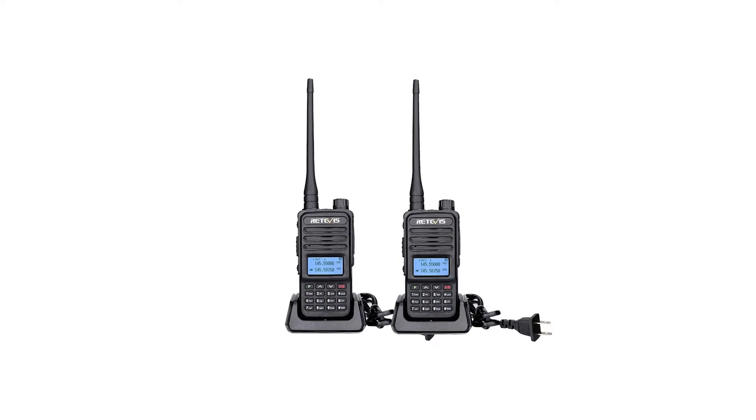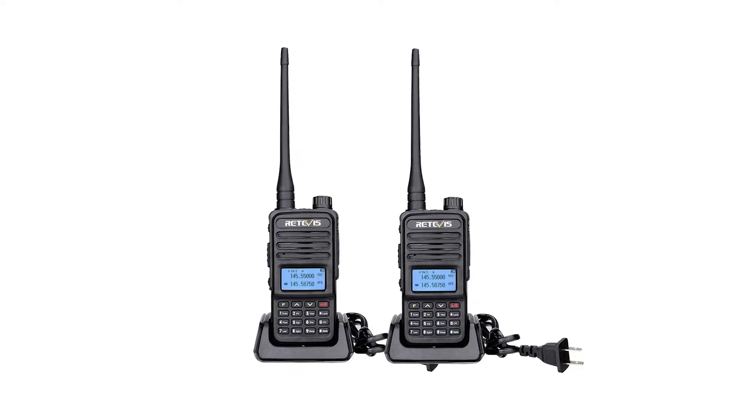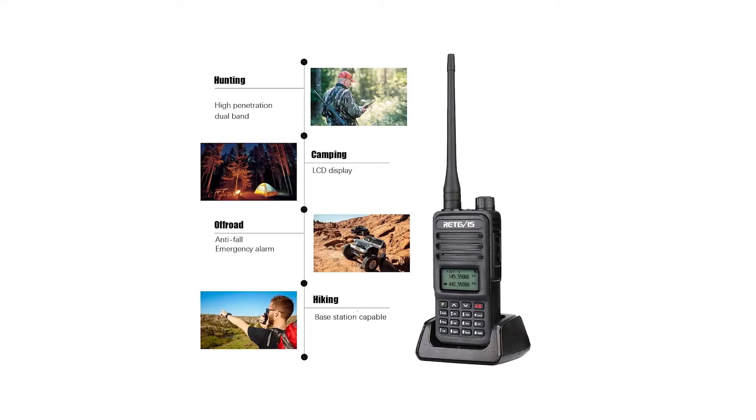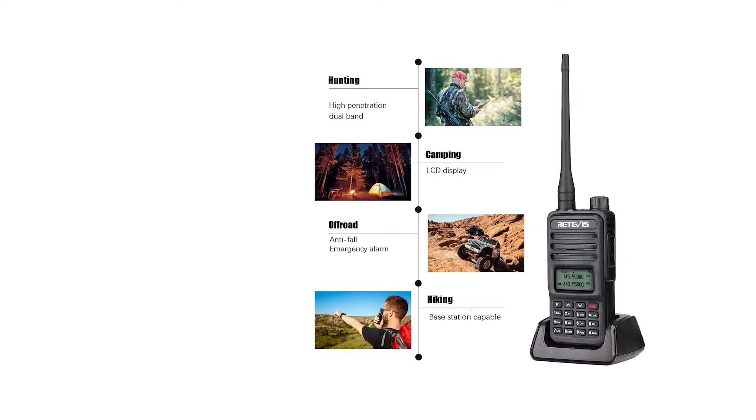Another competing ham radio, and one more closely priced to the TYT TH-UV88, is the Renevis RT-85. This radio offers the same advantages over the UV-5R, though its overall appeal is very similar to the TYT TH-UV88.